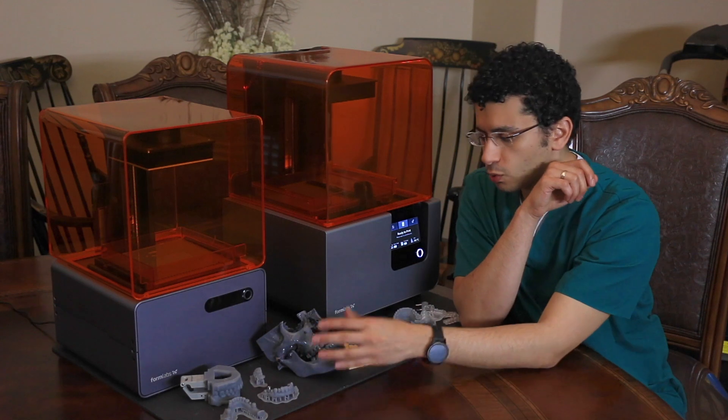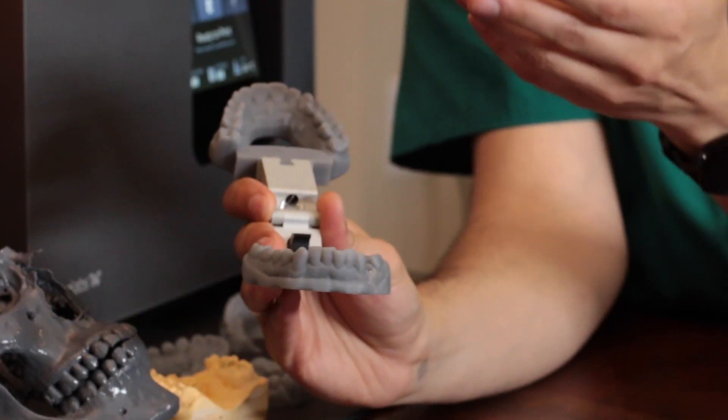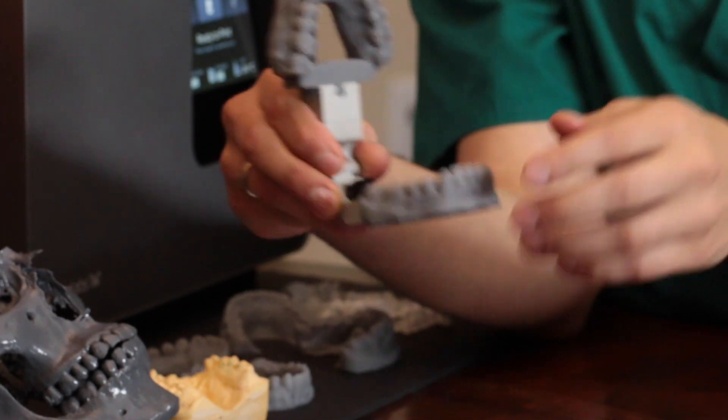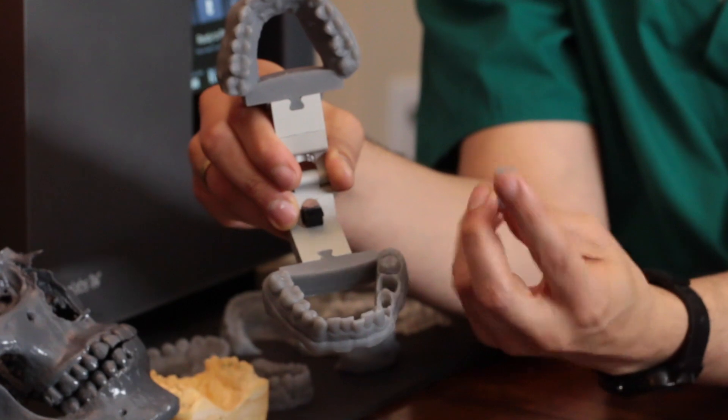Other things that you can do with these two printers: you can print the model. You can scan with the Trios or any other intraoral scanner and you will be able to print the model like you see here. You can also print separate dies as you see here.